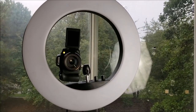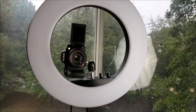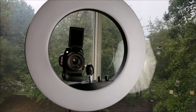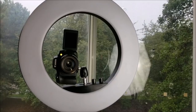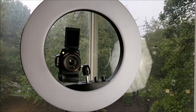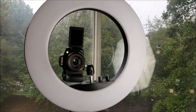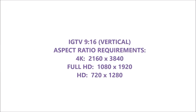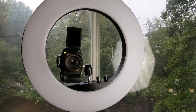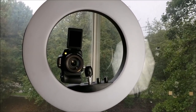Hi guys, this is Dee with Pretty and Things and I'm going to show you how to mount your DSLR camera to your ring light or tripod to shoot vertically. As many of you know, Instagram has launched IGTV and one of the requirements is that you shoot 9 by 16, which is vertically. Most of us are not accustomed to shooting in this method outside of using our cell phones, so how do you do it?